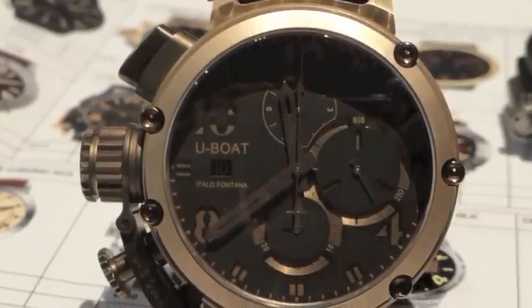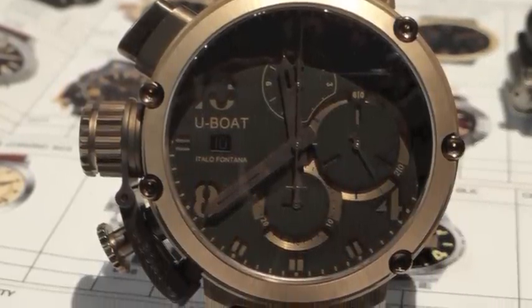Hi there, I'm Patrick from U-Boat Watches. Today what we're looking at is the bronze U-51. It's a solid bronze case with a dual layer dial — a bit of a sandwich dial.